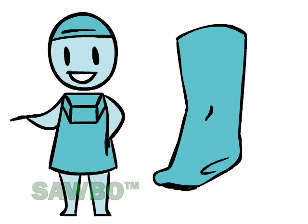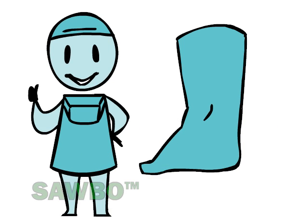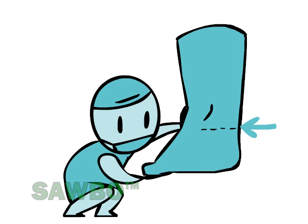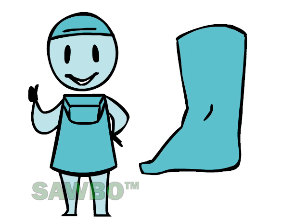Almost 90% of club foot cases need a tenotomy, which is a minor procedure to correct the hind foot. This can be safely done under local analgesia, in a medical office or a clinic, before the last cast is applied.